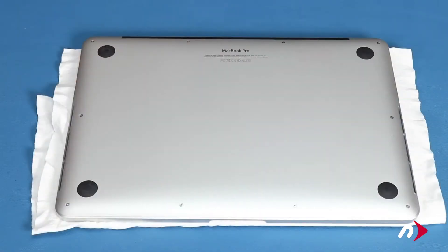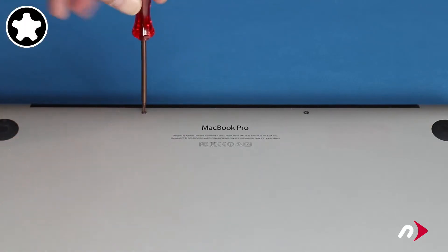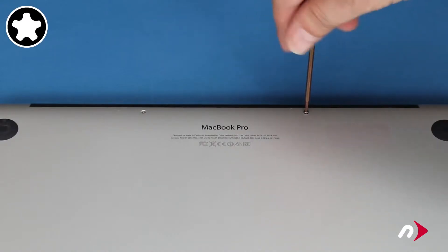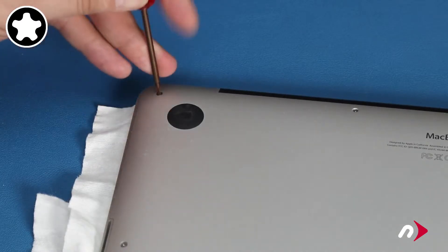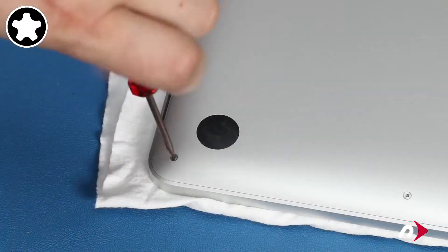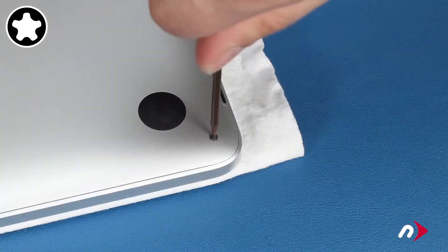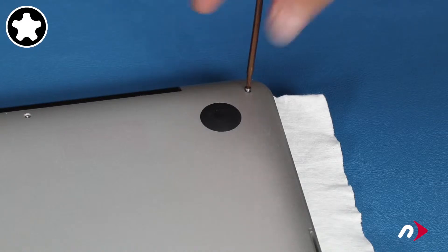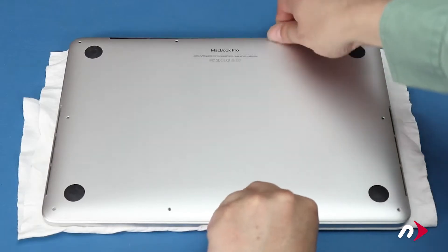We can now remove the bottom cover. Start with the two pentalobe screws in the center of the hinge edge as they're smaller than the others. Then you can remove the remaining eight pentalobe screws. You can now lift the bottom cover off and set it aside.